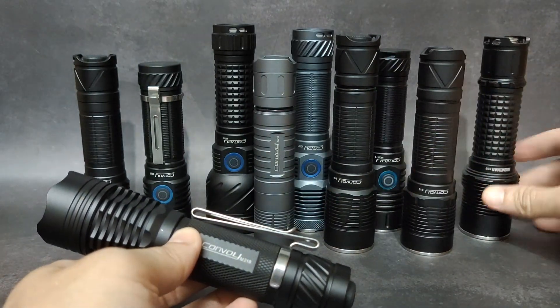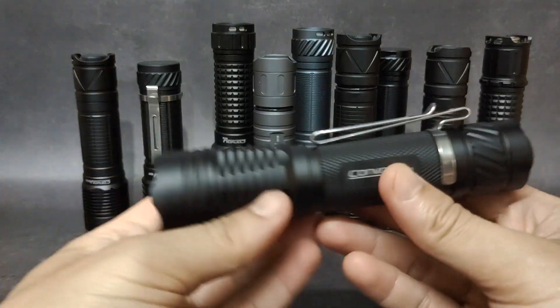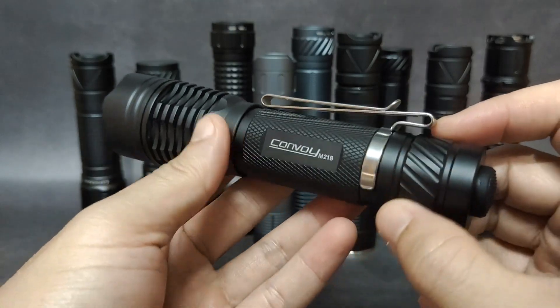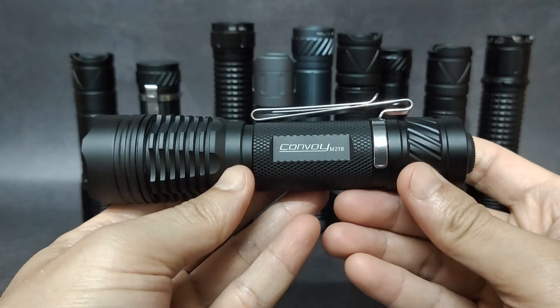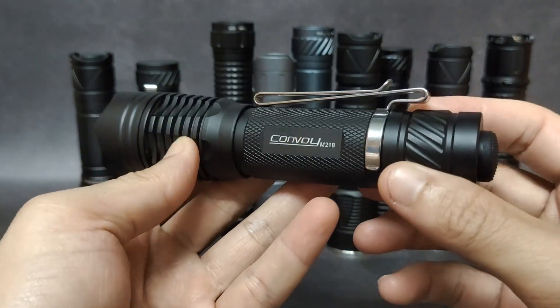There are a lot of flashlights that can use this switch. I love my M21B even more because of this tactical switch. I hope you enjoy my review — thanks for watching.